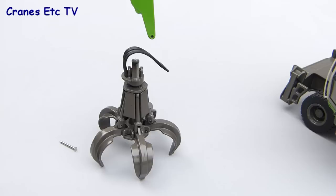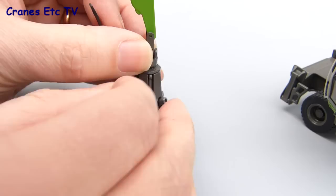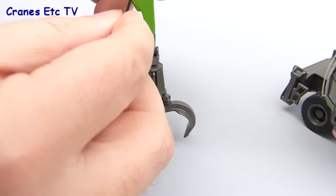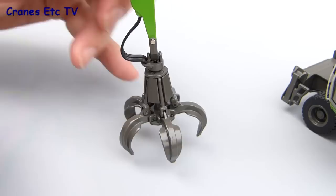The only other part to fit is the working tool, which just pins onto the end of the stick and is very easy to do. You just offer it up and after a bit of fiddling you can get the pin in, then push the hydraulic hoses into a connection point in the stick.